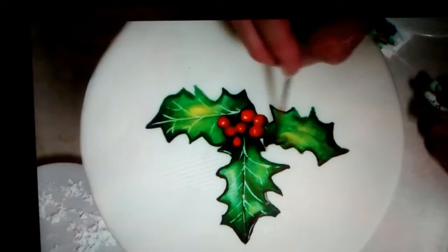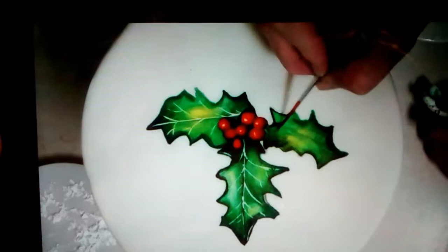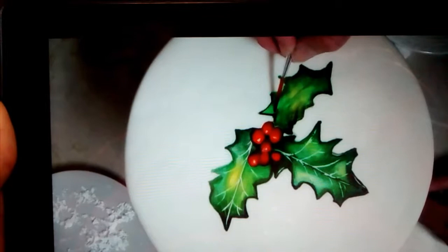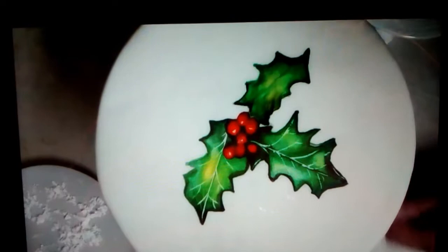I think it is very important to make it look more realistic. Now I'm fairly happy with that leaf. Take my toothpick, run it down where you want.